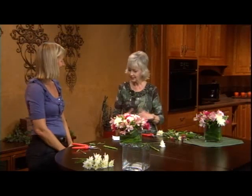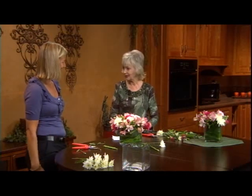Thank you so much for showing us such a simple way to make a beautiful arrangement. You're very welcome.